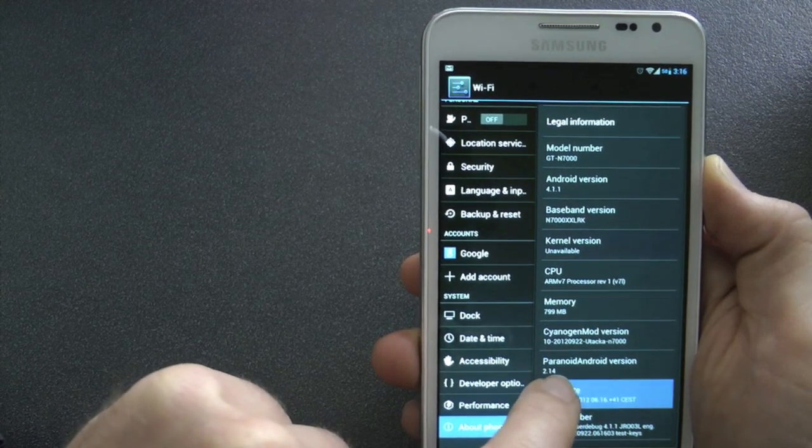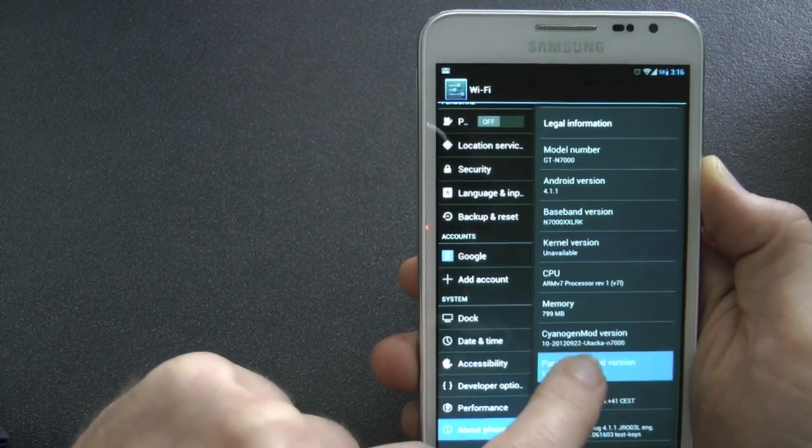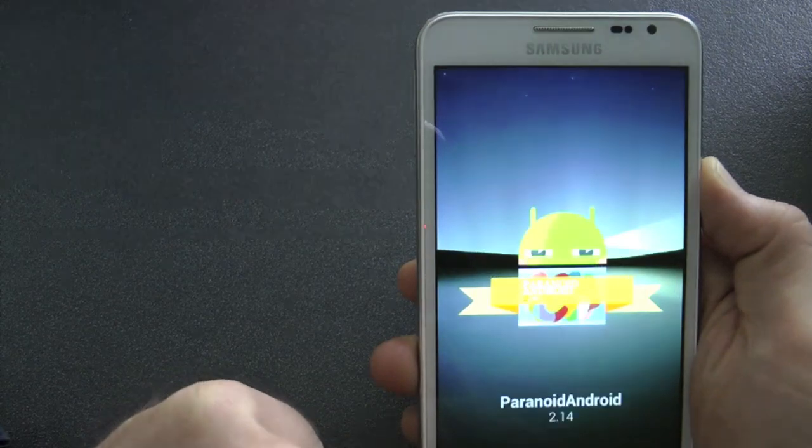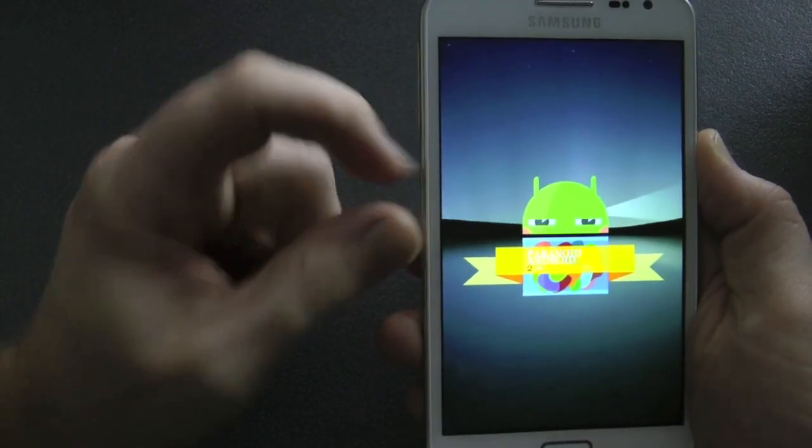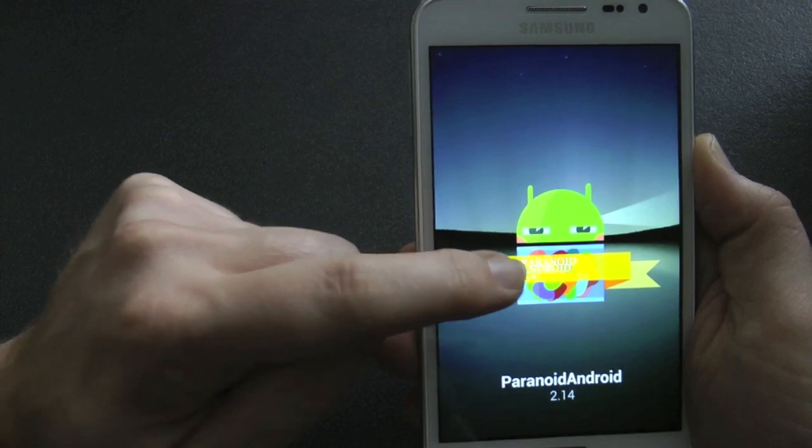This is running from not a ported Jellybean — this is Jellybean made for this device. So this is CyanogenMod 10, and that's the base of this one.